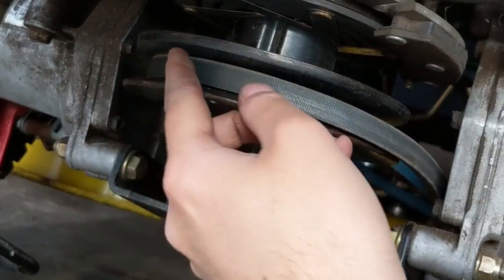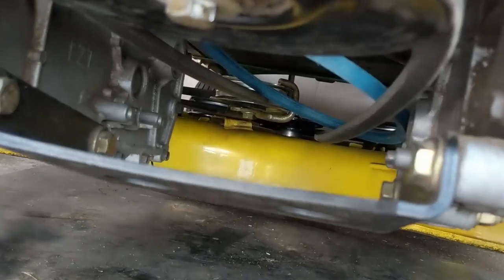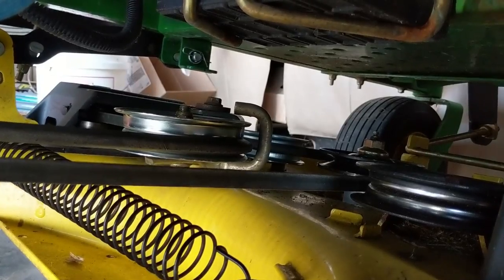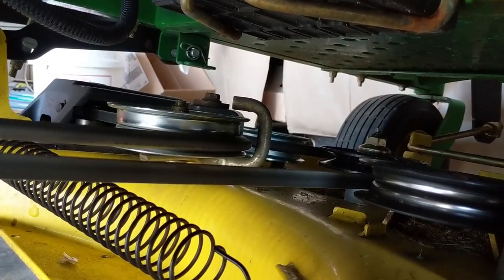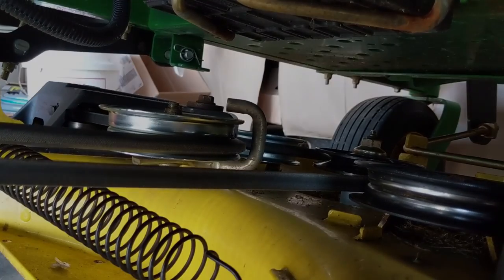Once that's done, go ahead and wrap your mower deck belt back around this pulley, then reconnect the mower deck idler spring. With a pair of gloves, just go ahead and hook your spring back up. To double check, I'm just going to simply spin my blade by hand — we can see that the belt has not slipped off, so we're good to go.